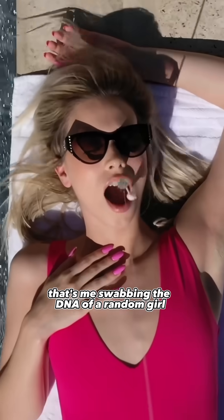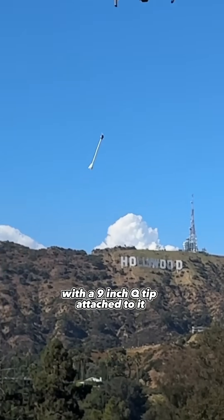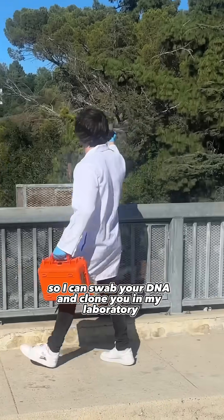That's me swabbing the DNA of a random girl sleeping by a pool using a high-tech drone with a 9-inch Q-tip attached to it. So I can swab your DNA and clone you in my laboratory.